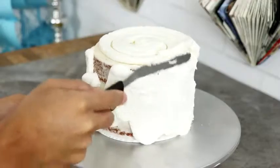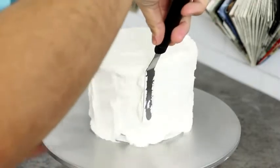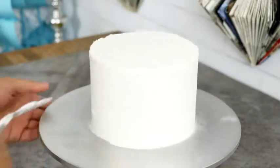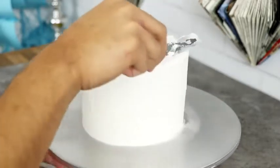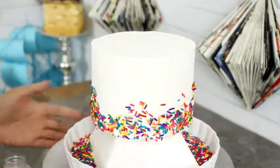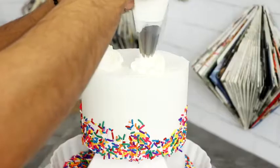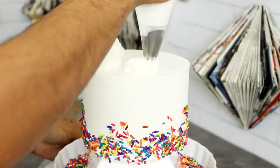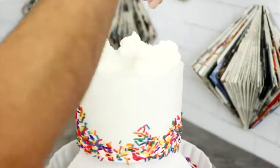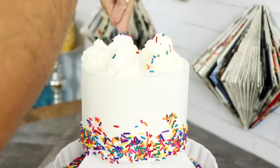I'm adding my final layer of buttercream, and this is whiter than the other buttercream because I added some white food coloring — I just wanted this layer to be a little bit brighter. Then I placed this into the fridge for 30 minutes, took it out, and started adding some rainbow sprinkles onto the side. I added some basic rosette buttercream piles on top, more rainbow sprinkles, and then back into the fridge it went.